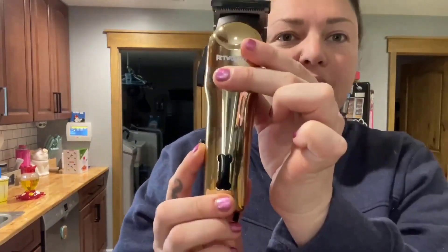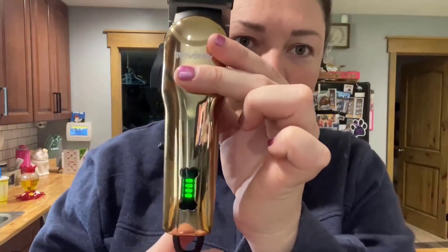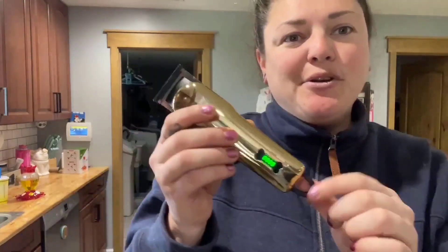The cool thing about this — and I think it's adorable — is there's this little bone display. When you turn them on it shows you how much power you have, and it's shaped like a bone which is super cute. There's also a loop at the top so you can hang it on a hook when you're not using it.